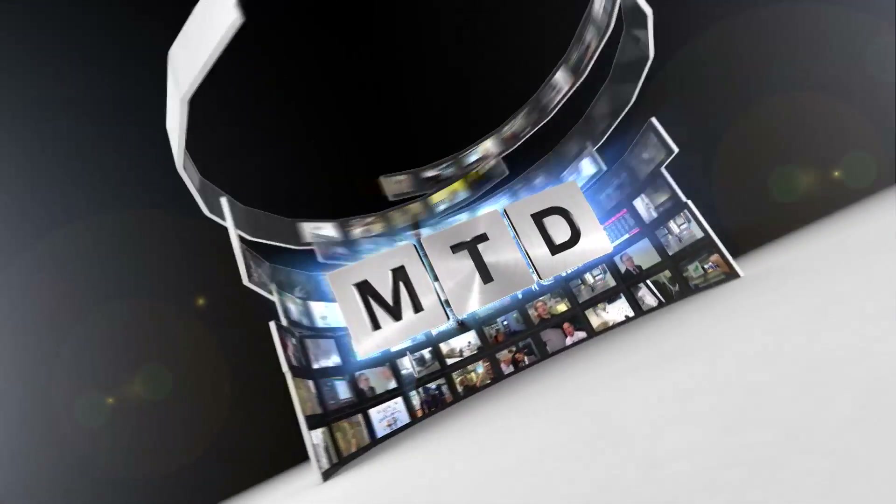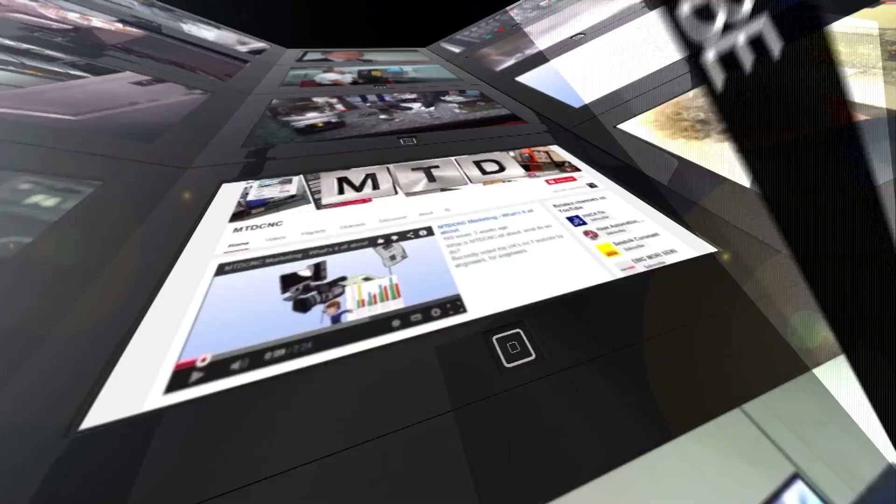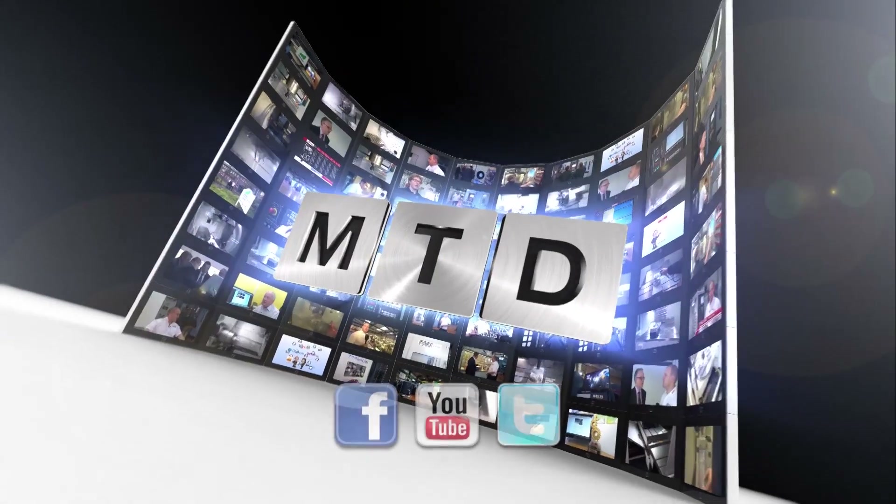Thank you very much, Paul. For more videos, products and news, go to mtdcnc.com or follow MTD Online on Twitter. We'll see you next time.